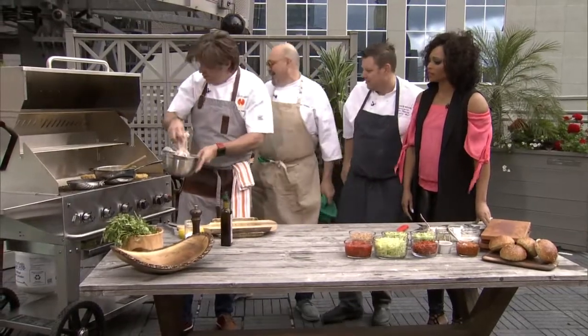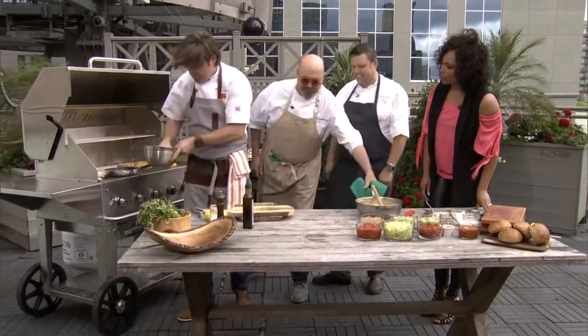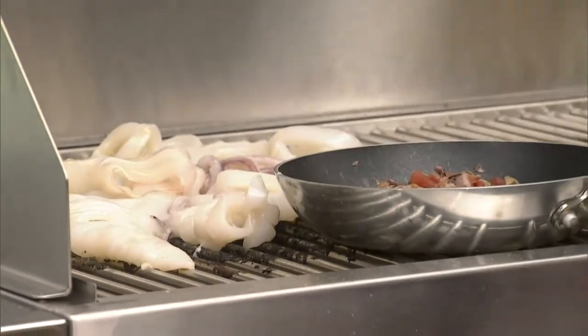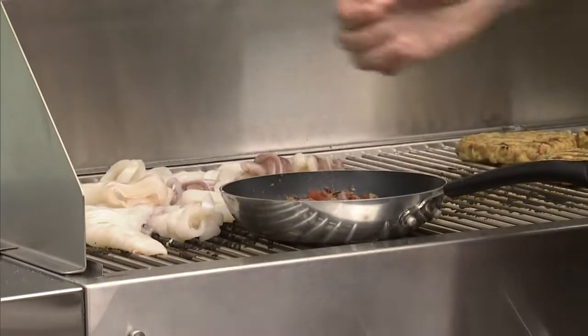You ready? Here we go. You put it right on the grill. Yeah, right on the grill. A good hot grill, though, right? A good hot grill. And I mean, we're kissing over here now. That's so cool.